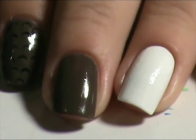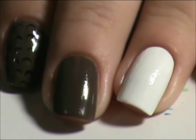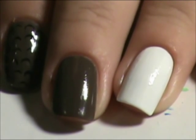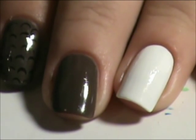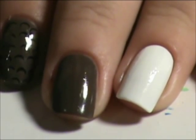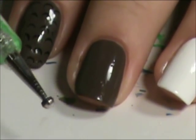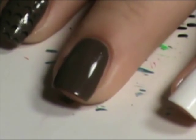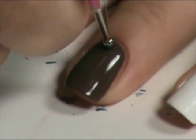I started off with two coats of my new brown — Spoiled Pumping Gas. And then we're going to take a black polish and start with black dots. We're going to start with a dotting tool about this size. Put some black off to the side over here and just start making random dots.